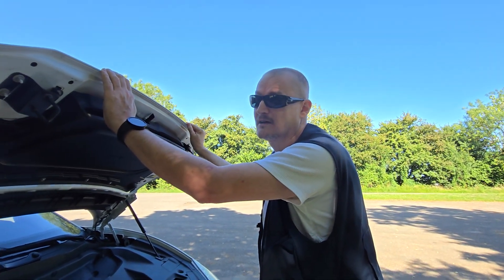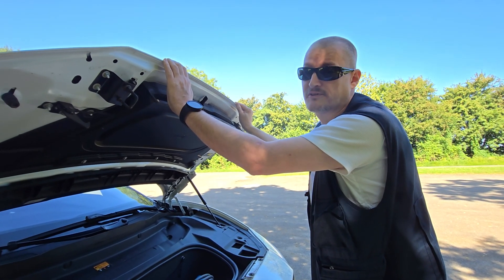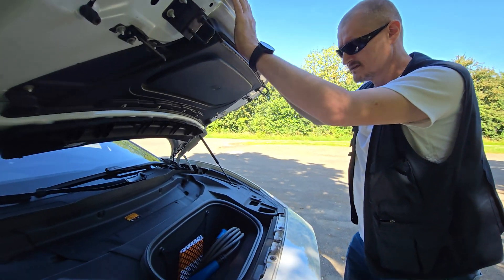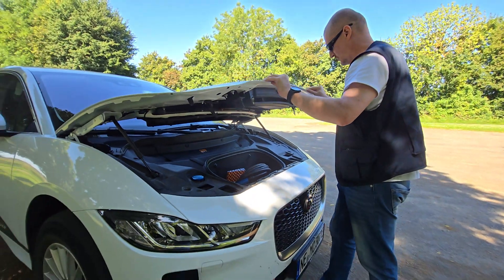By the way, fun fact: the battery has about 14 to 15 volts. So it's not really a 12 volt battery. Just so you know.